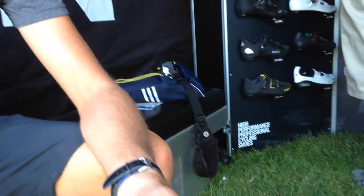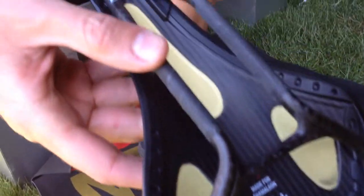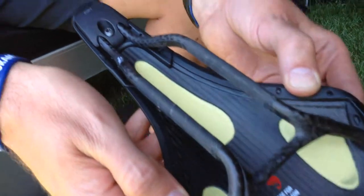You can use this saddle for different mediums and get different comfort out of it. For example, if you're a lighter weight rider, you probably want something a little bit softer. Or if you're a heavier rider, you probably want something a little bit stiffer. So it's a very unique saddle — really one of its kind in its class.